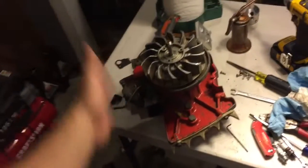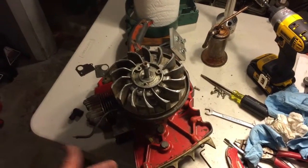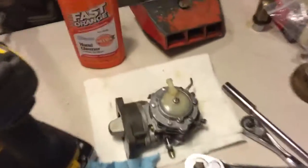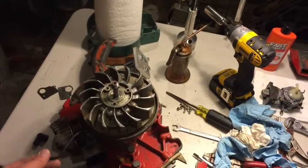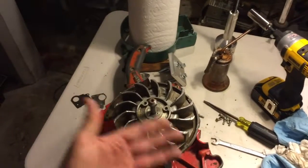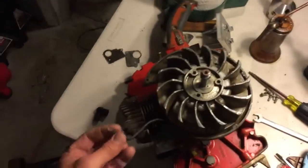This one was running — it had spark. I got it to turn over a few times, but it wouldn't stay running. So I took the carburetor off and I'm going to rebuild the carburetor, get a little kit for it. But at some point during that process, I lost spark. So now I've got to get points and a condenser, and hopefully it's not the coil.